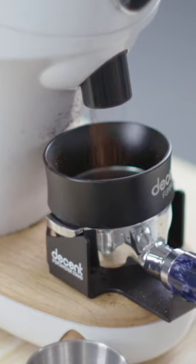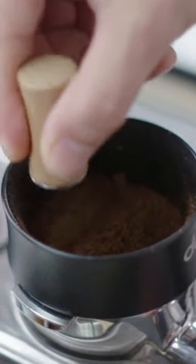So this is really the biggest challenge in espresso: how to take this thing that's resisting water and losing 20% of its mass, and not have it go to hell.